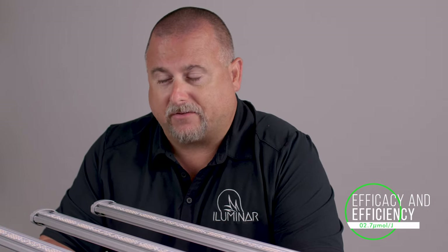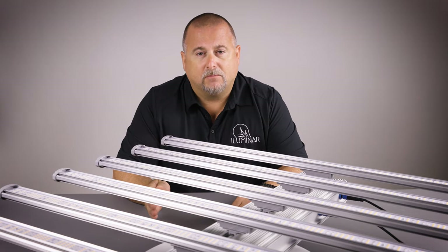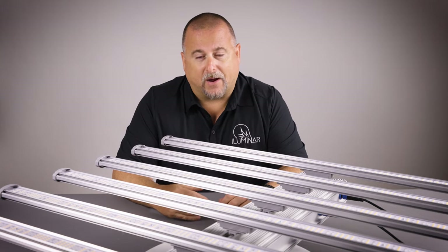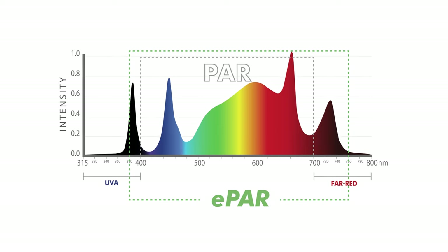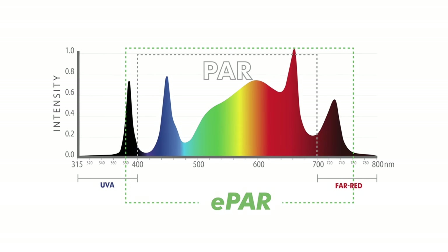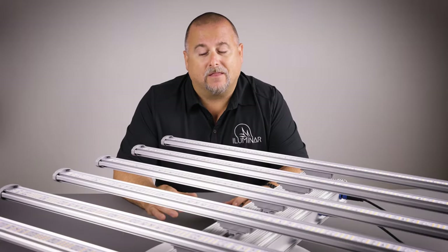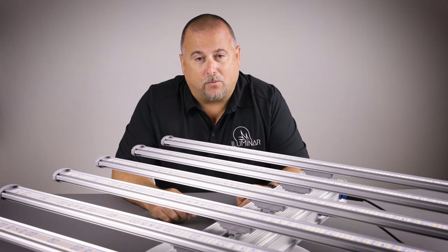With our full spectrum model, the iLogic 8 is rated at 2.7 μmol/J — and this is our conservative rating. We don't like to overstate efficacy because this is a commercial fixture. The UV and far red model does test below that in a standard 400–700nm measurement, where you divide total output by wattage. However, when measured using ePAR — expanded out to 380–760 nanometers — that increased spectrum captures more photons, and the UV and far red model actually exceeds 2.7 efficacy. You'll see more on that in the future.